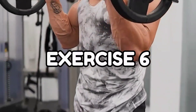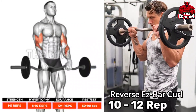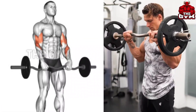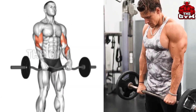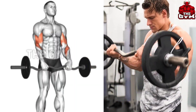Reverse Grip Easy Bar Curl — you can use an easy bar or straight bar. Hold the bar with a reverse grip as shown in the video. This is a very good exercise for your biceps and forearm muscles and is the best finishing exercise for your biceps workout. Set: 3-4, repetition: 10-12.